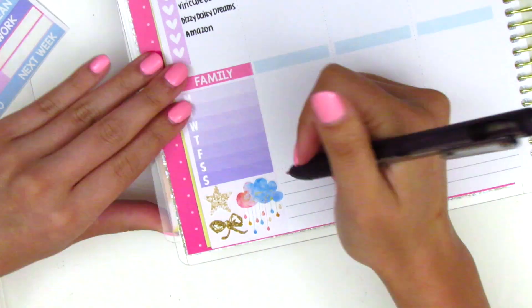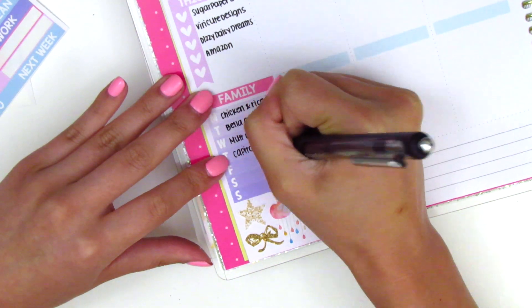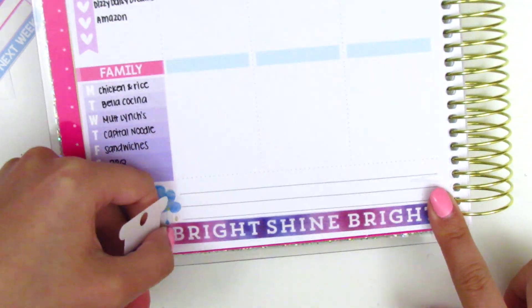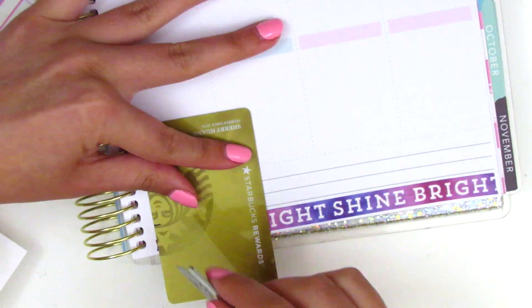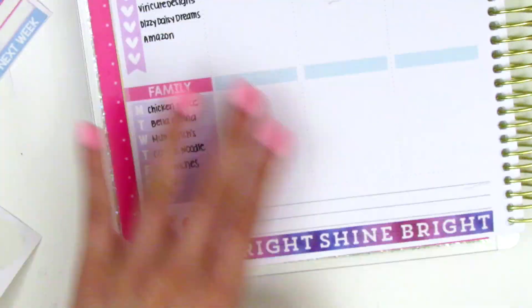I put down a family header and then used a Monday-through-Sunday tracker that I found in my binder - a leftover from maybe a Let's Make It Sparkle kit. At the very bottom I put down some deco from a Surly Designs kit I used back in April that had lots of unicorns, rainbows, and clouds.